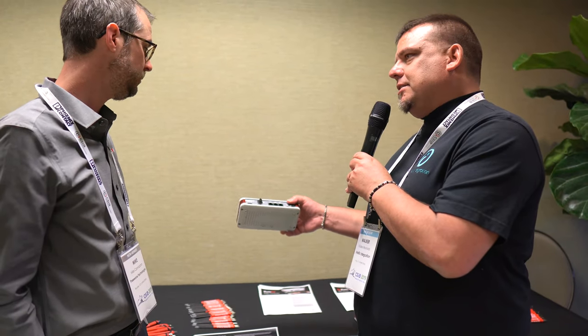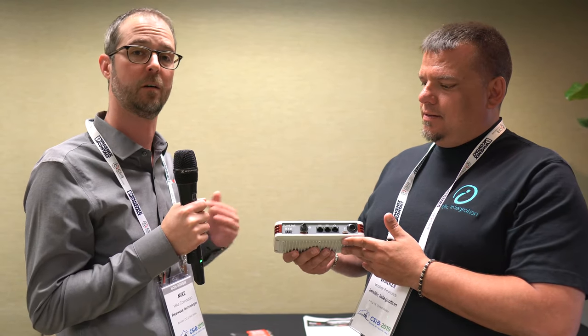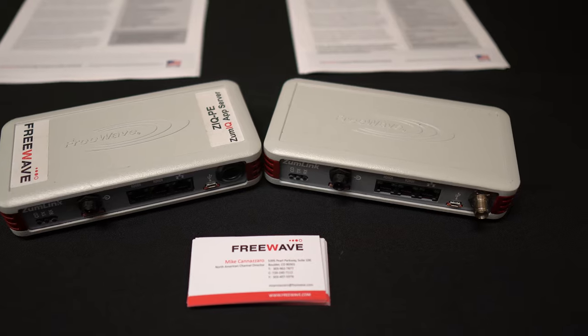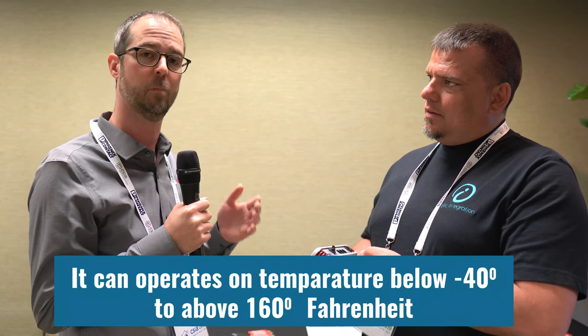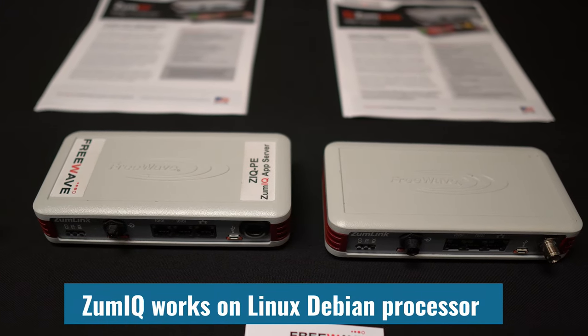What are the specs on this unit? Our product lines, based on the history of our company, are all built around remote monitoring and communication in hard environments. The enclosure is Class 1 Div 2, which is explosion resistant. It operates from negative 40°F to above 160°F, and it has super low power consumption.